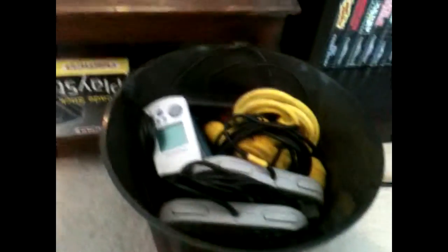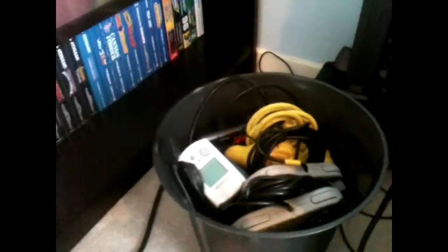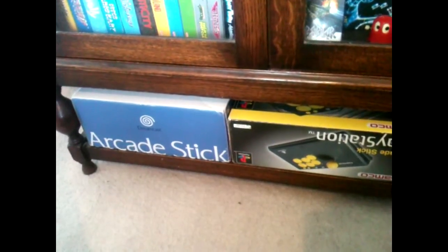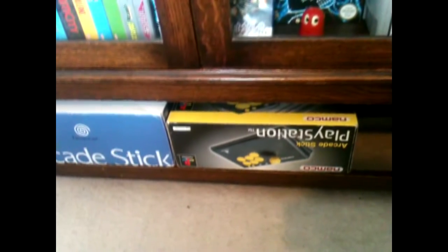Got what I call the controller bin — basically where I keep all the controllers and cables now. Nice and neat solution. If you've not got it out, it's in there and ready to rock and roll. We've got the old games covered. At the bottom I've got a couple of arcade sticks — the Dreamcast and the Namco PlayStation stick.